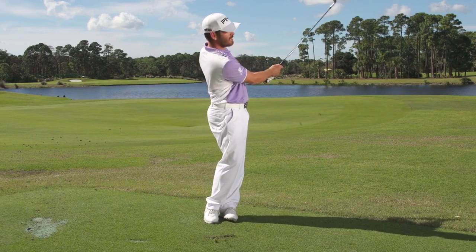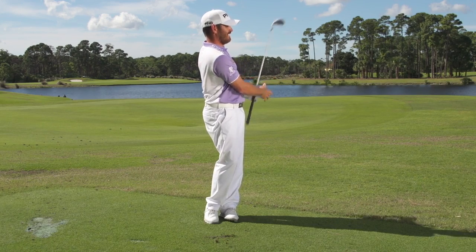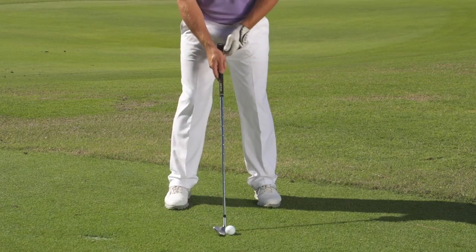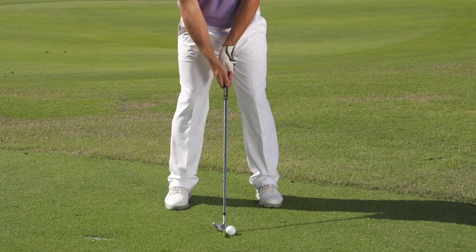One of the best drills you can do for rhythm in your swing is feet together, literally next to each other, and just do 60-70 yard pitch shots. My arms and my lower body move together, not just the arm swing or not just too fast in your hips. I feel that way you can get the two to sync. By doing that your timing will improve.